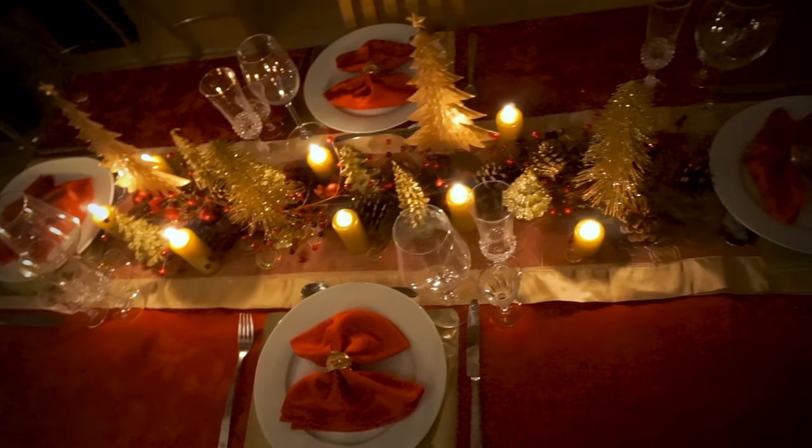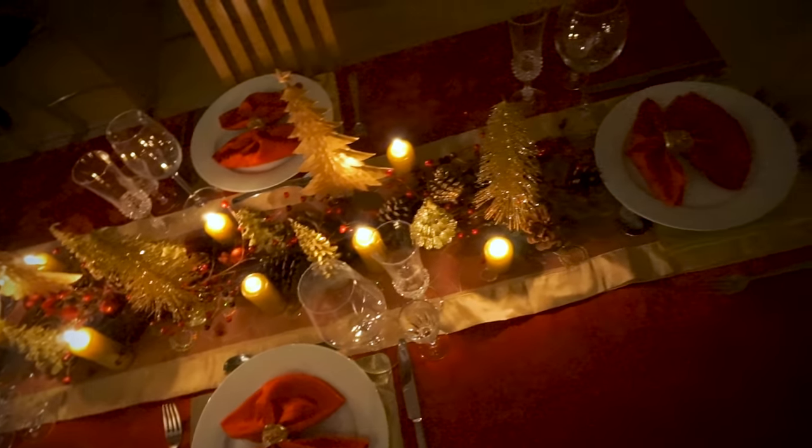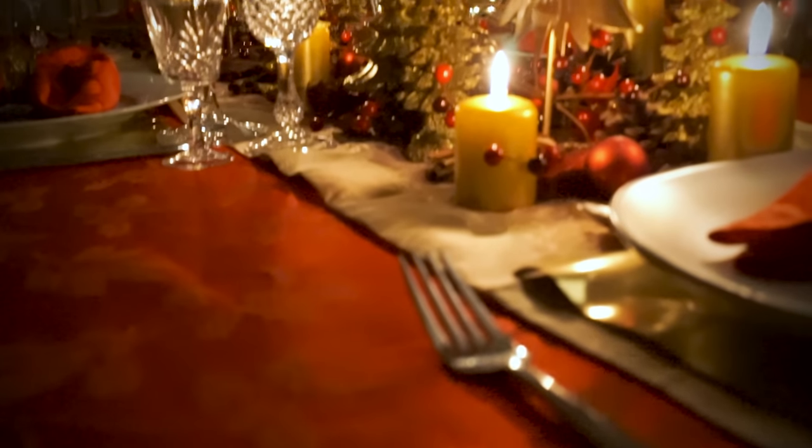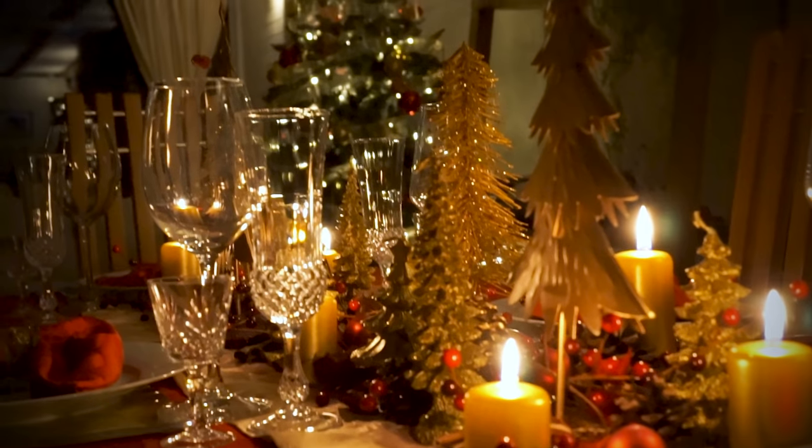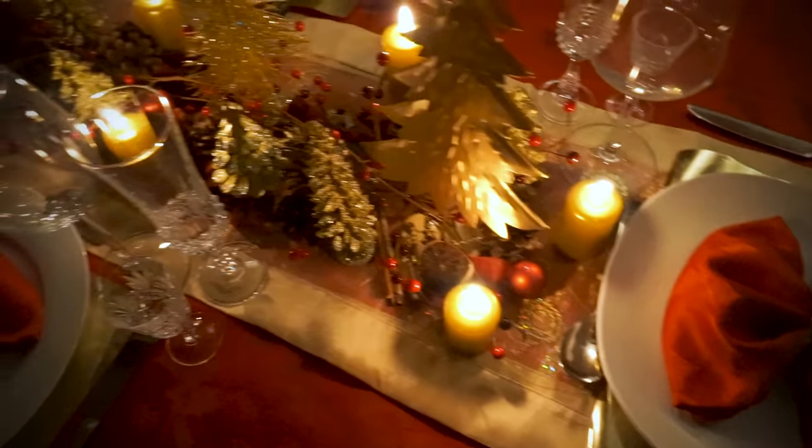In today's video, I'll be showing you guys how to set a table for Christmas. I'm going to walk you through how I created this beautiful red and gold Christmas theme for our Christmas tablescape. Feel free to use this as a step-by-step guide so that you can make your 2020 Christmas table settings even more spectacular than last year's. This Christmas interior design video is the fifth in our Vlogmas series, so feel free to subscribe so that you can enjoy more of our holiday-inspired content.